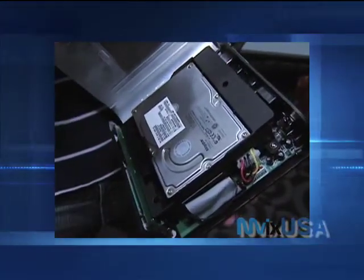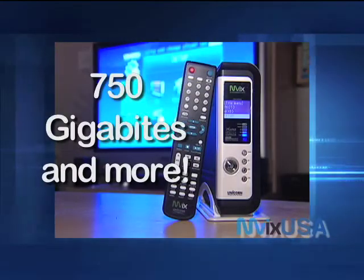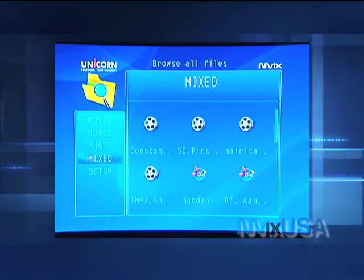It's easy to get started. Simply open the casing and slip in a standard hard drive. The MVIX HD Media Center can accept the biggest hard drives on the market — 750 gigabytes. That's hours of entertainment. And as technology evolves, it can go even bigger.